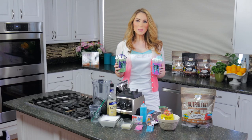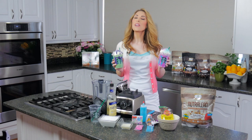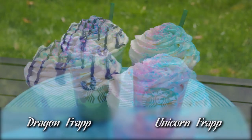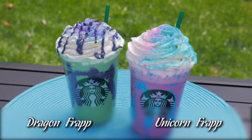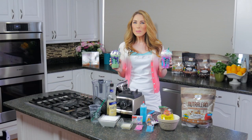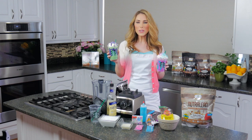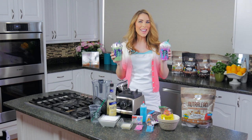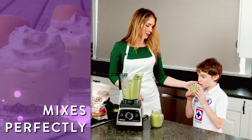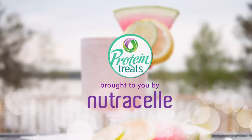Hey guys, welcome to Protein Treats by NutriCell. I'm Melanie Weldman, and today we are making some really fun mystical frappuccinos from Starbucks, except these ones are going to be sugar-free, tons of protein, tons of fiber, and actually really good for you. So you ready? Let's do a unicorn and let's do a dragon together.